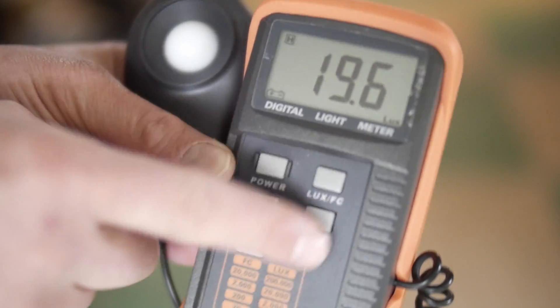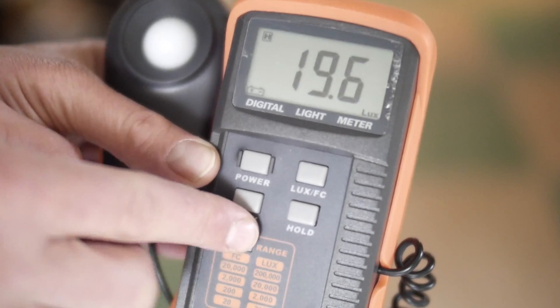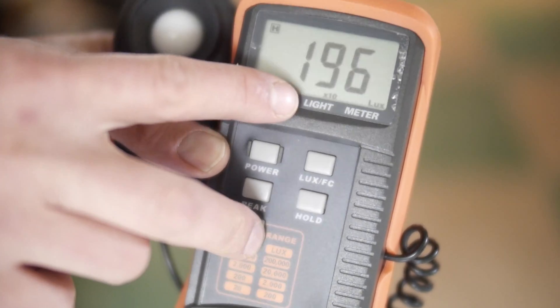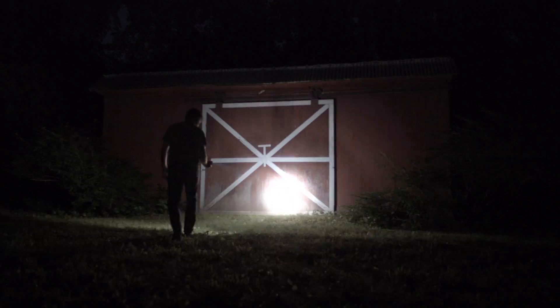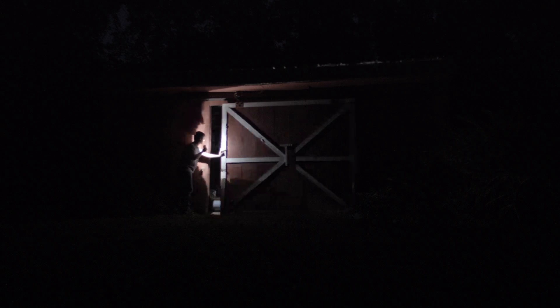By the way, the third character on the lux meter is a decimal, so the maximum value it can read is 199.9 — if it says 1, that means it's too bright. I don't feel like doing the math; that's your job. I'm not a scientist, I'm just an idiot on YouTube.